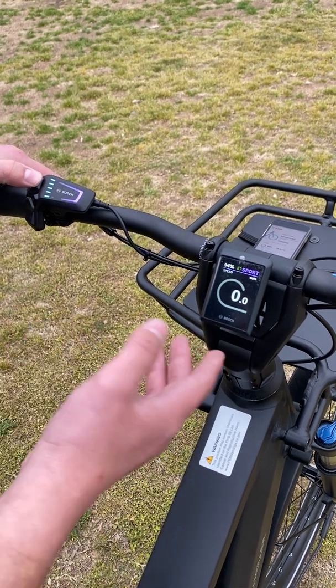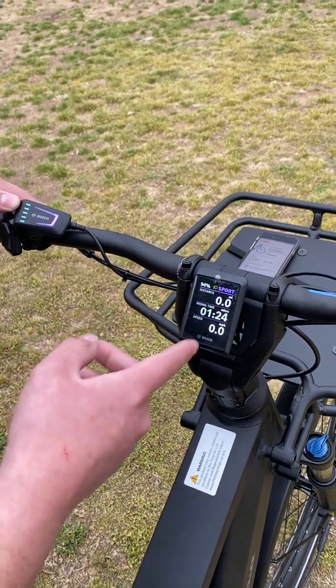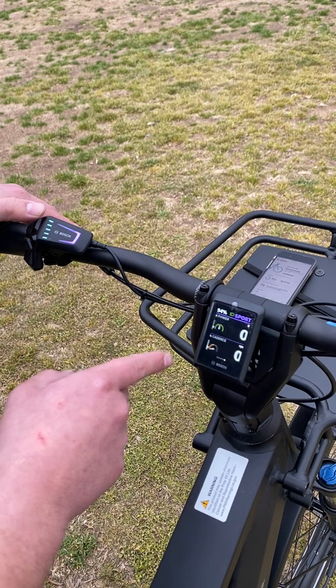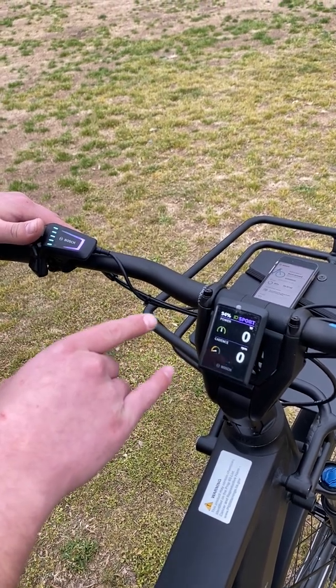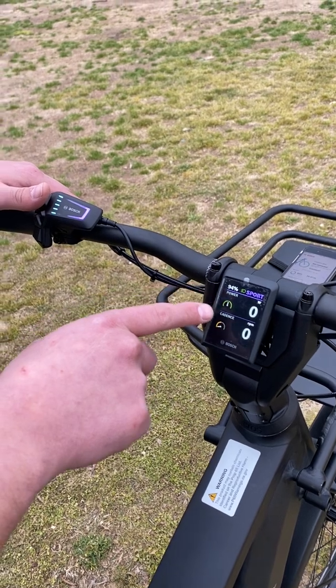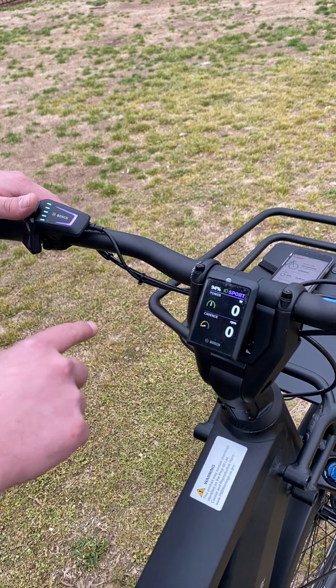The new display has some cool new features. As always, it'll show you the distance, riding time, your current speed, your range, and your e-bike charge percentage mode. What's new for the Kiox 300 that I really like is this torque sensor that instantly shows you how much power you're putting down into the pedal, and the cadence sensor, which is showing you how quickly you're spinning the pedals.